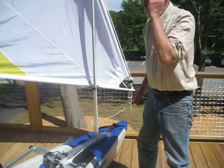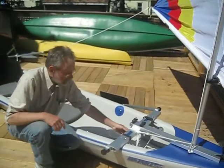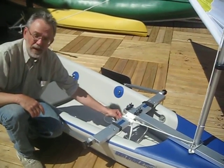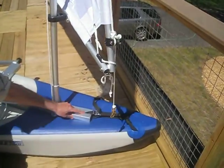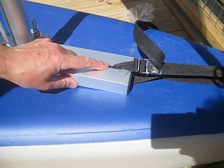That's rigging of the boat complete. You can make it even quicker by things like leaving these short straps in the u-bolts so that you don't have to thread them through. You can leave this short strap in the hole at the tip of the bow.